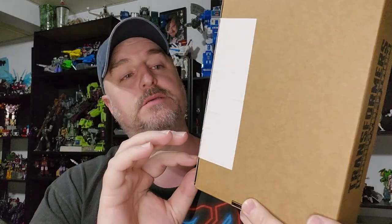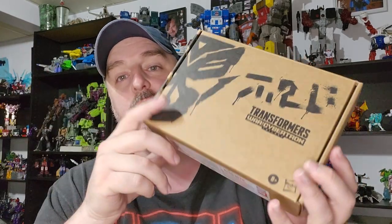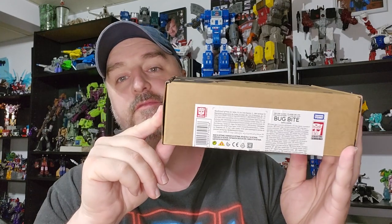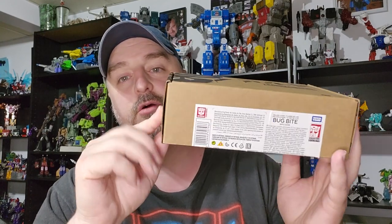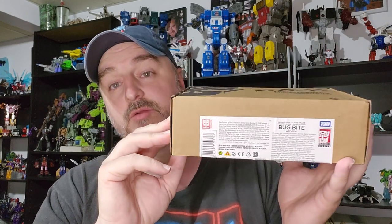I got this guy as part of my compensation package when I called Hasbro saying that I was missing the crotch piece on Agent Knight — the crossover with Knight Rider. And they sent me Paleotrex, RC, and this guy.